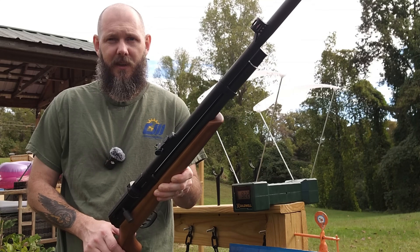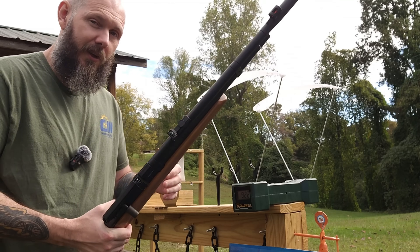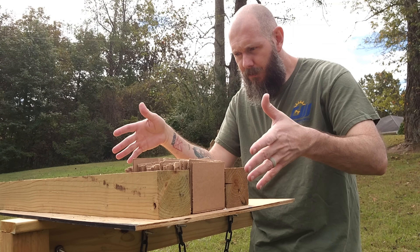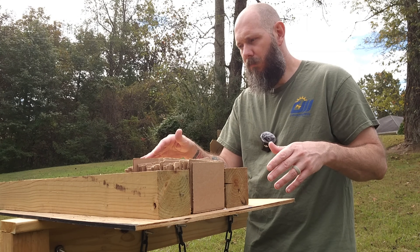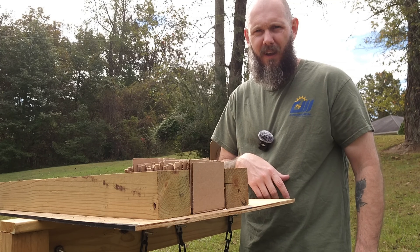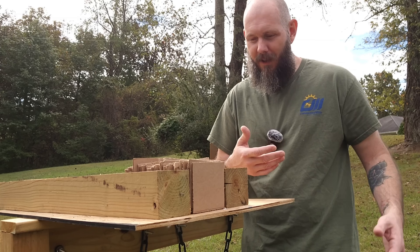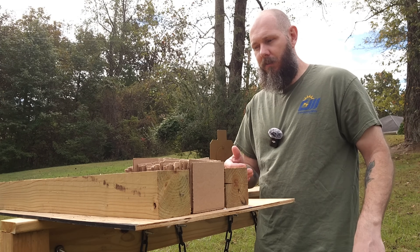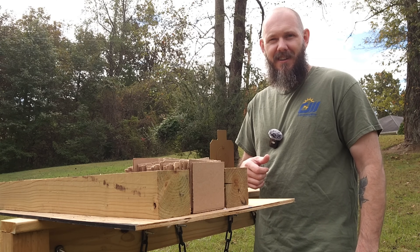I'm going to sit back here about 10 yards back. Let me go get some eye protection real quick. We're going to take a shot at this cardboard over here. So this here is what I've got set up: a bunch of squares of cardboard with a backstop of wood on the side just to hold it all together. We're just going to be trying to hit center mass if we can. First we'll shoot the .177 cal and then pull them out and count them, then shoot it with the .22 cal.